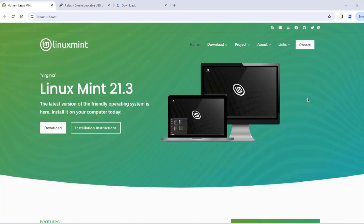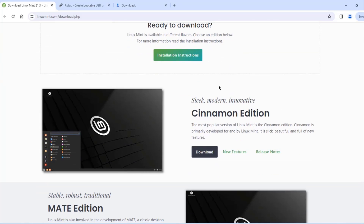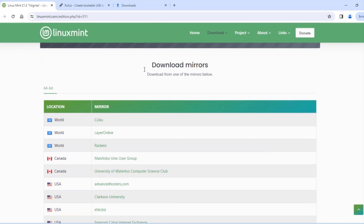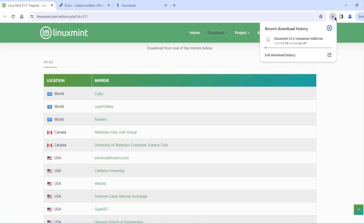In this video I'm going to configure dual boot with Windows 11 and Linux Mint. This is the Linux Mint website — I'm going to click on Download. I'm going to download the Cinnamon edition and click Download. These are the download mirrors; I'm going to choose one from the USA. It's downloading — it's about 2.9 gigabytes in size.